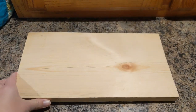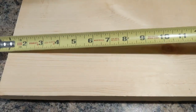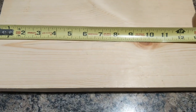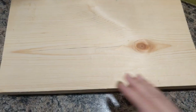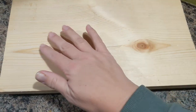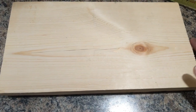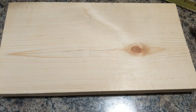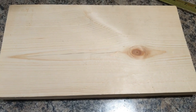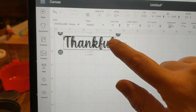I'm starting off with a scrap piece of wood left over from another project, but you can get a piece of wood at your hardware store like Lowe's, Home Depot, or Menards, and they can cut it to whatever size you'd like. I just wanted to measure it and see what size it was exactly, since it was a scrap piece, and then decide what size I wanted to make my word in the middle.